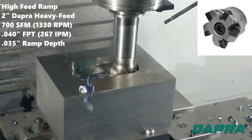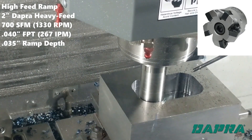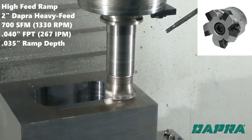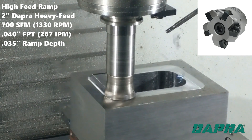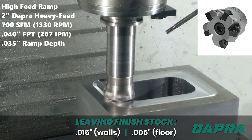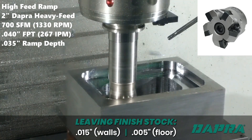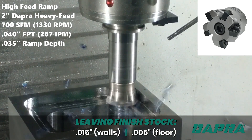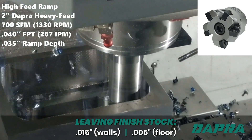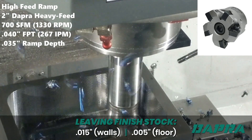We start with roughing out the pocket using a high-feed ramping approach. Since the pocket is more than two times the diameter of our milling tool, we'll first machine an inside pocket, then move outside to complete the pocket. It's helpful to maintain a somewhat conservative ramping depth in this operation, as chip evacuation can be challenging, especially on a vertical machining center. Strong air blast is needed. We're leaving 15 thousandths stock on the pocket walls and 5 thousandths on the pocket floor.